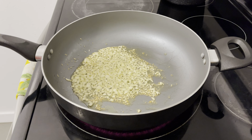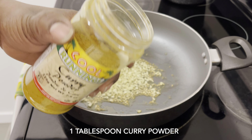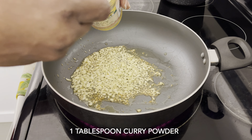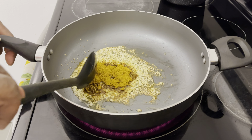Now I'm going to go ahead and add one tablespoon of curry powder and stir it a bit.